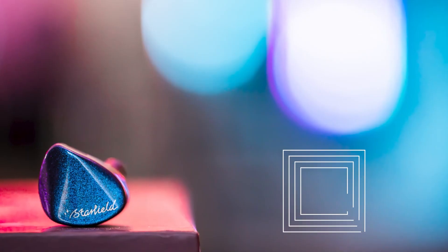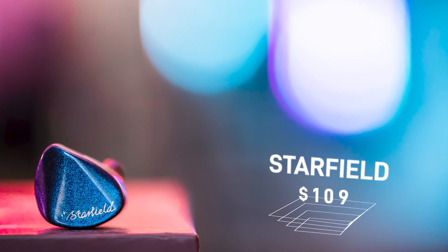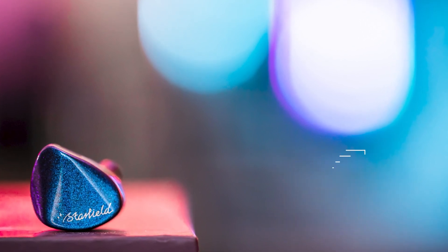Starting with the Starfield: it has the best imaging of the three IEMs, with really pinpoint accuracy imaging, which is quite impressive for $109. However, it also has the least soundstage - the most narrow of all of them - and also the darkest or least energetic. Female vocals are not going to sound as good as they do on the KXXS or the Aria, but the imaging is just better. If you want to know what great imaging sounds like, the Starfield is a great sampler for that.